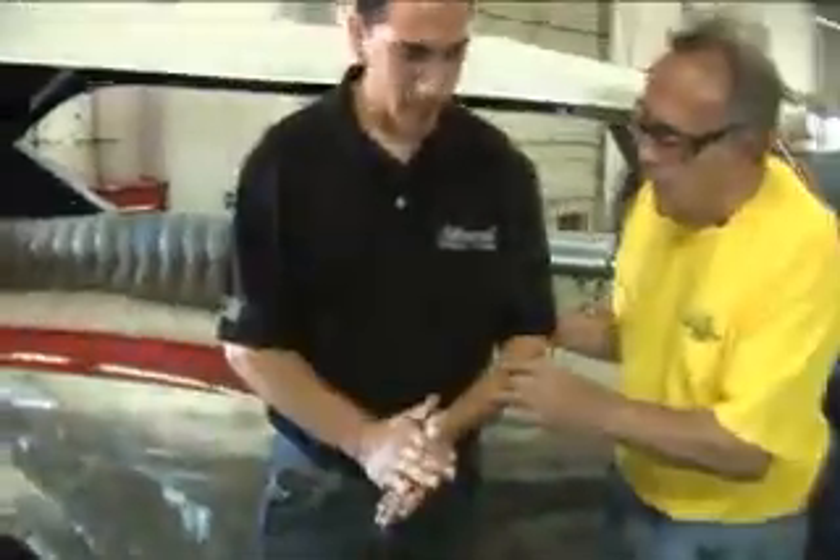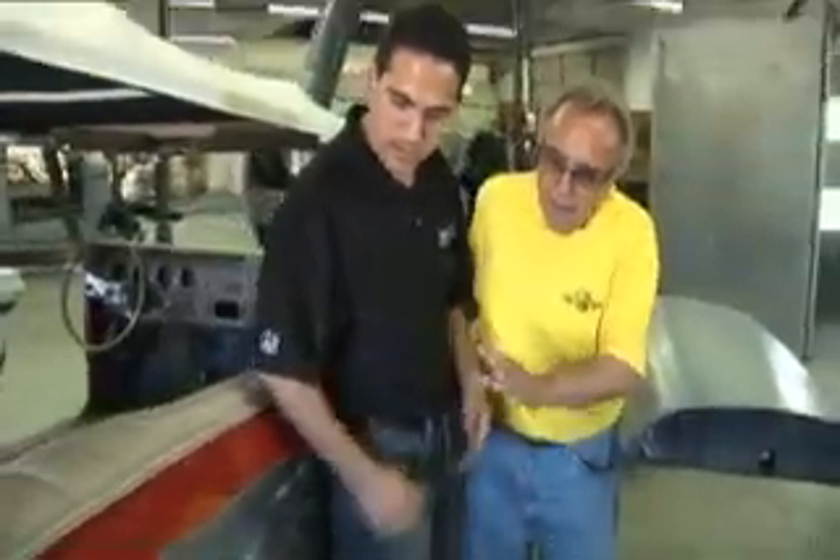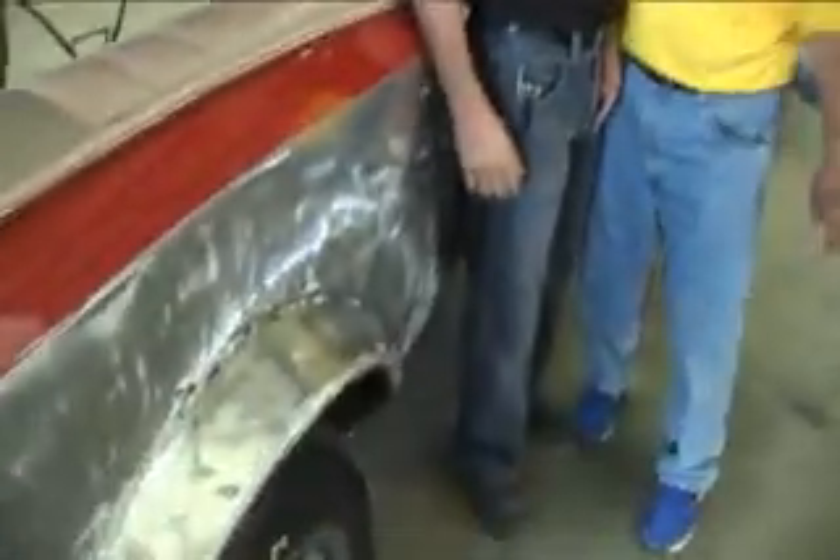Here we are in the restoration of the Monkeemobile. What could be better than having a craftsman actually re-restoring and refabricating this famous car? This young man right here — Brian — can you tell us a little bit about some of the things you've been doing after taking this car apart? It was done way back in the 60s, and you're working right over here by the metal. You've taken off the old part — what else have you been doing here?